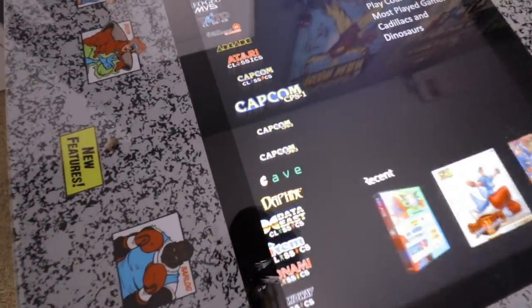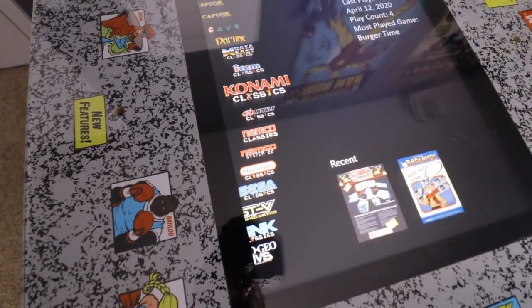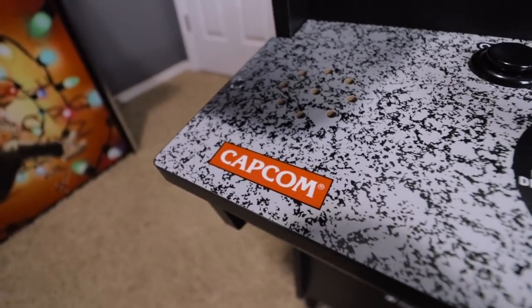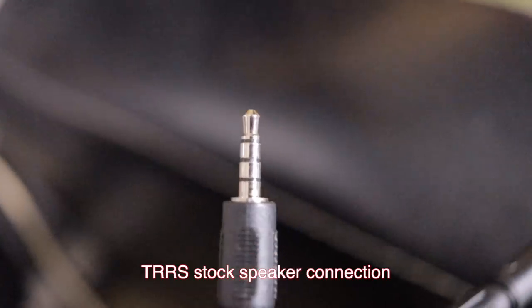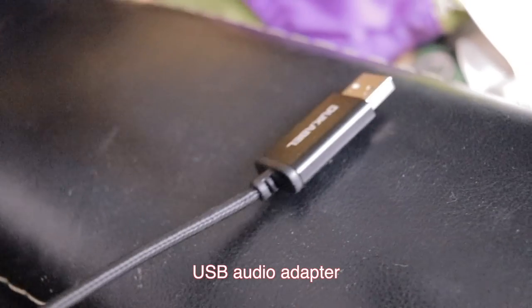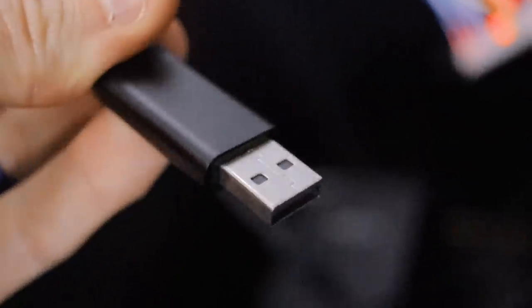I've thrown on a bunch of ROMs I had sitting around. It's pre-organized by publisher, platform, and those kinds of things, and it's got all my box art. For audio, I reused the stock speakers and connected them to the PC with a USB audio connector. The TRRS connection the speakers come with from the factory doesn't get picked up by the PC otherwise, so I had to use a USB audio connector adapter plugged into the USB port to get sound out of the speakers.